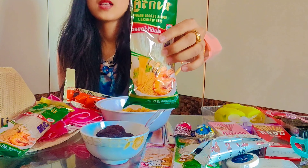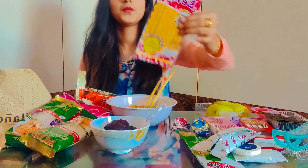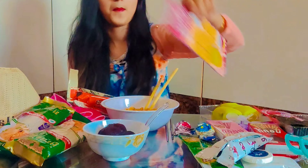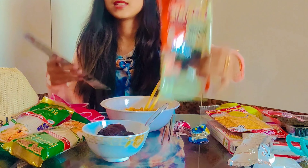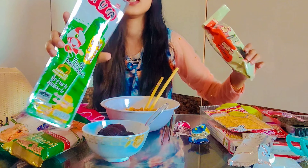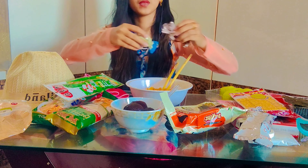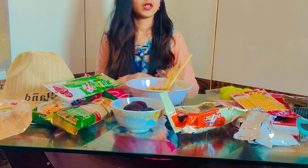This is also glass noodles, and this is squid seafood — I think it's a squid sheet. These are roasted seaweed and these are grilled seaweed. And this is chocolate, but I will eat this later because I am already eating chocolate.